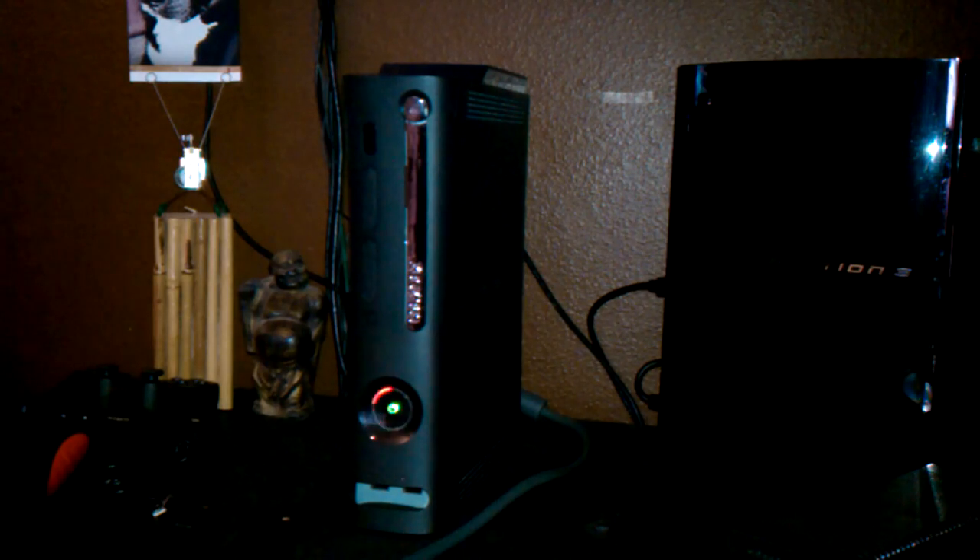Up top here, this thing is just a shell — there's actually no hard drive in it. I just put it on there because it looks good, but I got it from someone who didn't know there was no hard drive in it. I bought it, found out it was empty, and they refunded me some money. So yeah, that's just empty. This one comes with no hard drive, no AV cables, no HDMI cables, and no power brick.